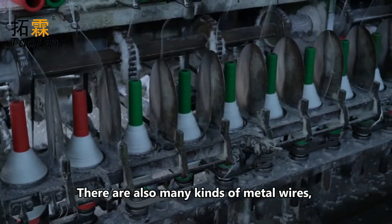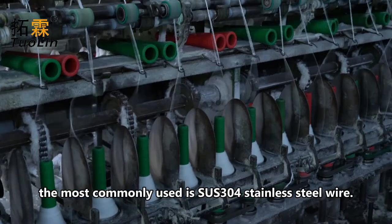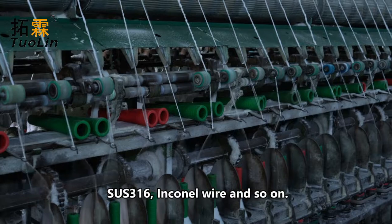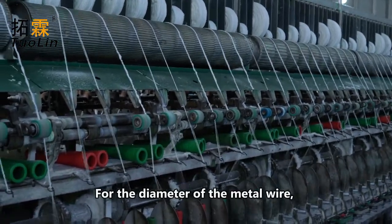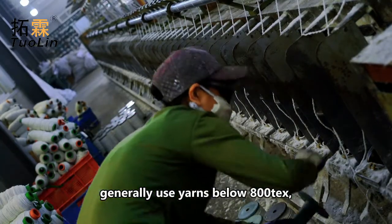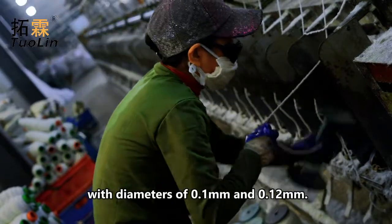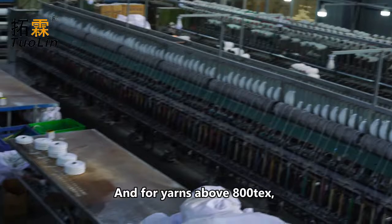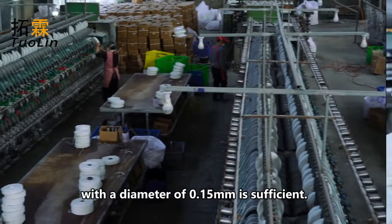There are also many kinds of metal wires. The most commonly used is SS-304 stainless steel wire. There are also models like SS-310, SS-316, Inconel wire, and so on. For the diameter of the metal wire, yarns below 800 tex generally use diameters of 0.10 mm and 0.12 mm, and for yarns above 800 tex, a diameter of 0.15 mm is sufficient.